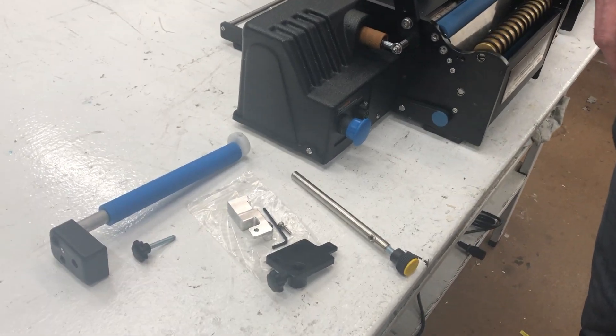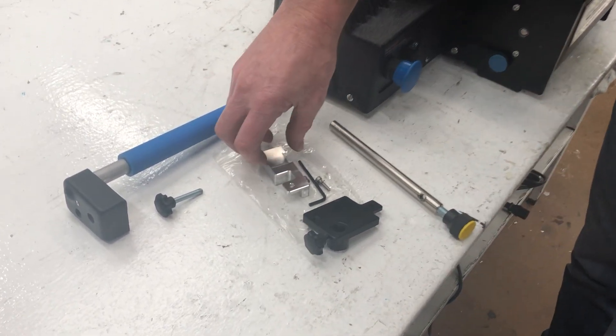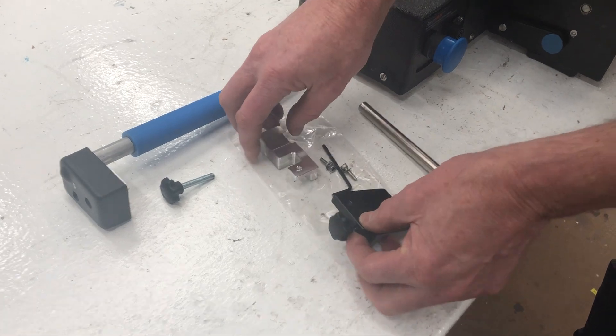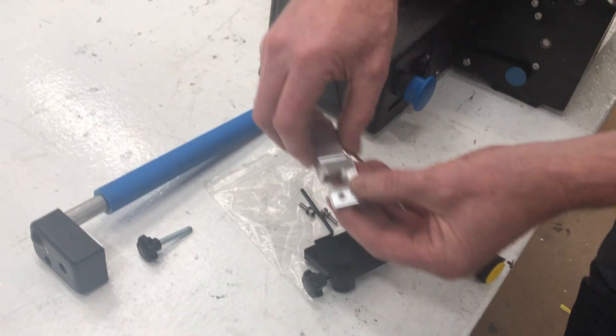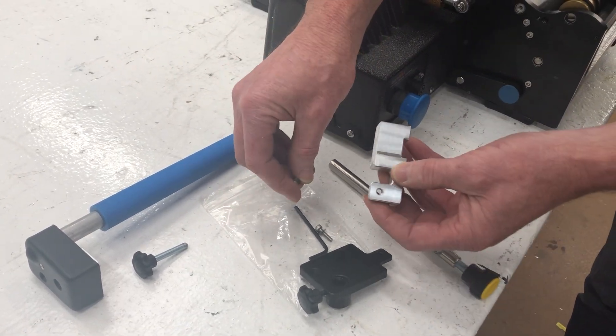These are the parts that you get in the bag. This is the bracket for the cement to the machine, and this is for the orientation sensor. You'll have two bolts in there and an allen key.